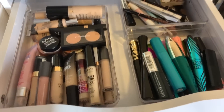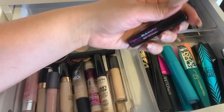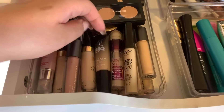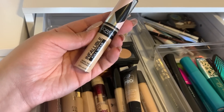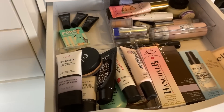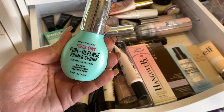In this first drawer, we have mascara, concealers, and brows. Let's go ahead and pick the Benefit Bad Gal Bang Mascara — we'll take this for mascara this week. I'm going to go ahead and test this one more just because it's newer in my collection and I don't really remember what I think about it. This is the L'Oreal Infallible Full Wear More Than Concealer in shade 360 Cashmere. We're going to test this concealer out more and have an opinion on that. Next up is primer — I'll take this Hard Candy Sheer Envy Pore Defense Primer Serum.